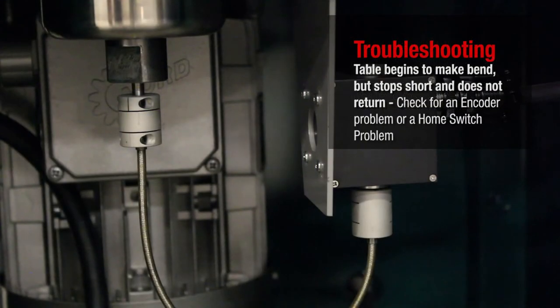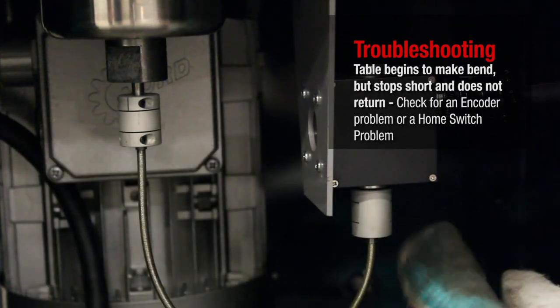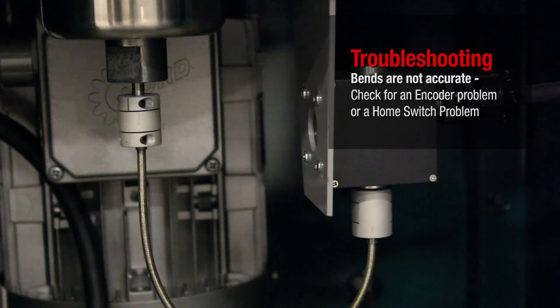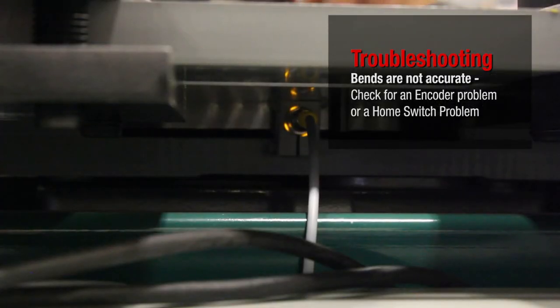Table begins to make the bend, but stops short and does not return. Check for an encoder problem or a home switch problem. Bends are not accurate. Check for an encoder problem or a home switch problem.